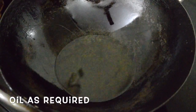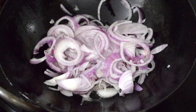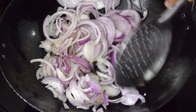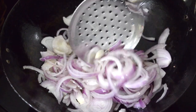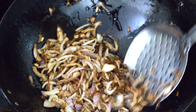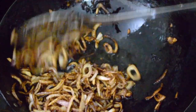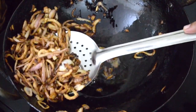In an iron kadai, take a little oil and fry the sliced onions till they are nice, crispy, and golden in color. It will take three to four minutes of cooking time. At this point you can remove the onions and keep them on a separate plate till further use.